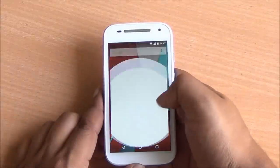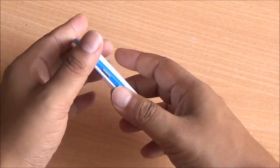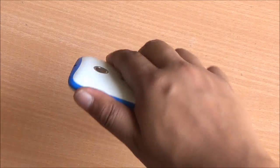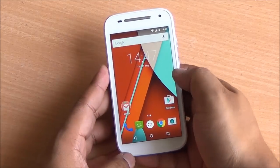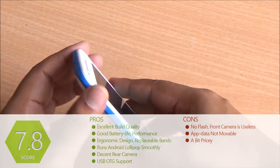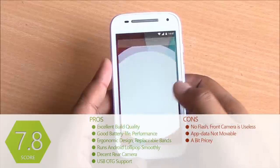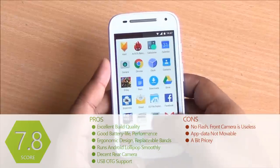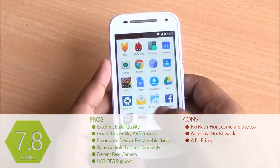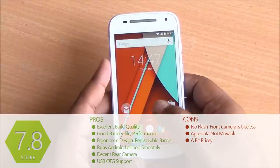That brings us to the end of our review of the Moto E 4G variant. Just like the 3G variant, there are great points: excellent build quality, good customization, a good enough display, and the rear camera performs better than the 3G variant. However, problems remain — the front-facing VGA camera is of no good use. Priced at Rs. 7999, there are better options like the Redmi 2 and Lenovo A6000+, which comes with 2GB RAM and 16GB storage. Motorola shouldn't have launched the 3G variant — the 4G variant should have been the only one, priced about 500 rupees less. Even with their great specs, the Redmi 2 and Lenovo A6000+ can't beat the Moto E in terms of build quality and overall usability.